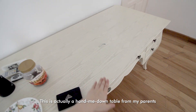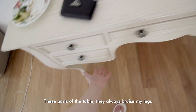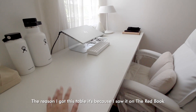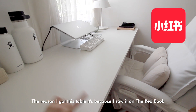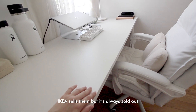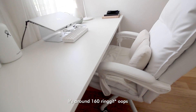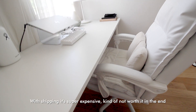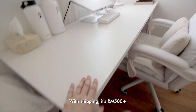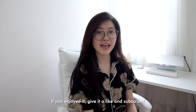My last and biggest package. This is a new desk — I've been using a hand-me-down table from my parents for six or seven years and it always bruised my legs. I saw this table on Xiaohongshu and really liked it because it's very clean. IKEA sells them but they're always sold out on Shopee and Lazada too. It's around 150 ringgit but with shipping it came to 500 plus ringgit. That's it for my Taobao haul — if you enjoyed it, give it a like and subscribe!